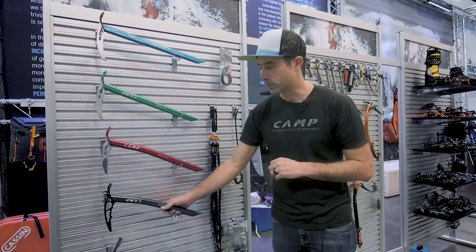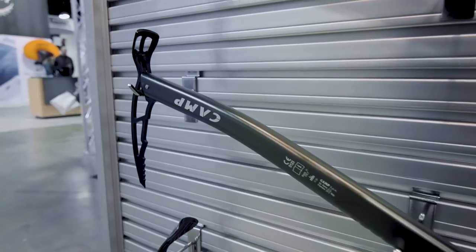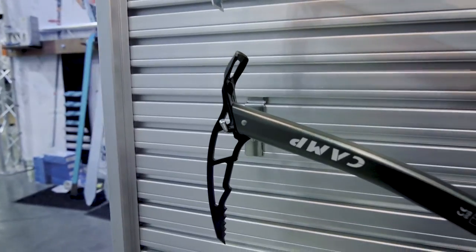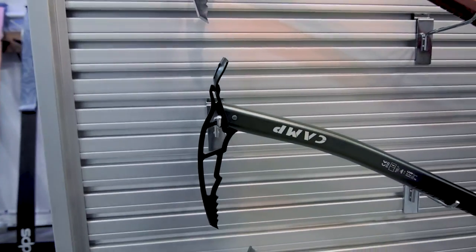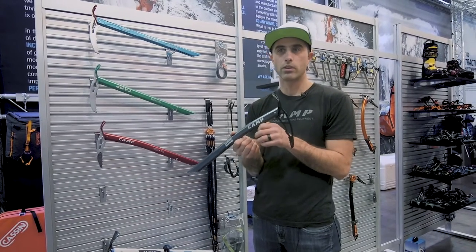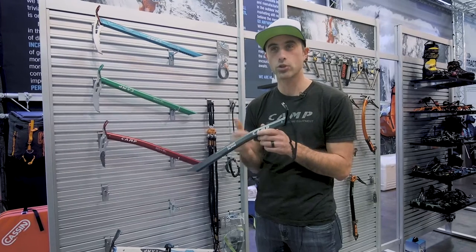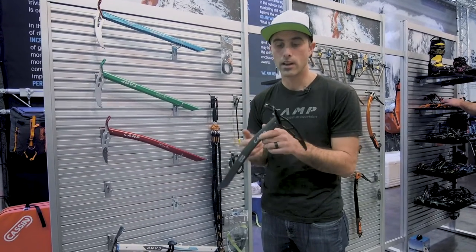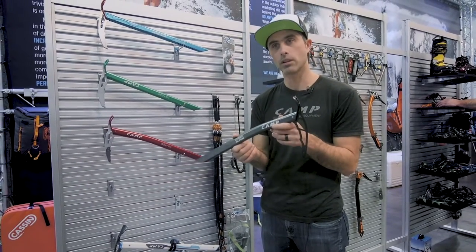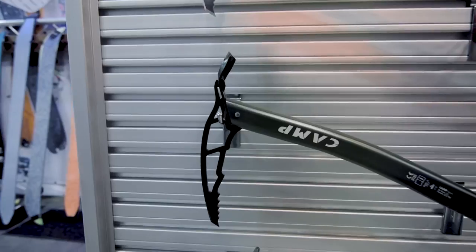The other axe we've added to the line, which is particularly notable, is the new Corsa Alpine. The Corsa Alpine is very much a utility axe. It utilizes the ultralight 7075 aluminum shaft that CAMP has been known for, and we've added a full chromoly steel head to this tool. This is the kind of tool ski mountaineers have been looking for from CAMP for a really long time. It weighs a couple grams lighter than the majority of axes in this class, has a chromoly steel adze and pick, and retails for only $119.95 — weighing 240 grams in the 45 centimeter.